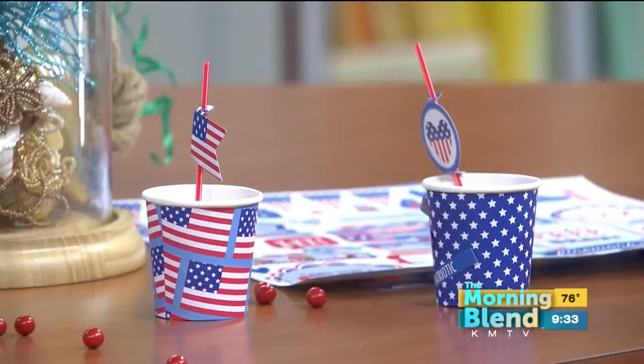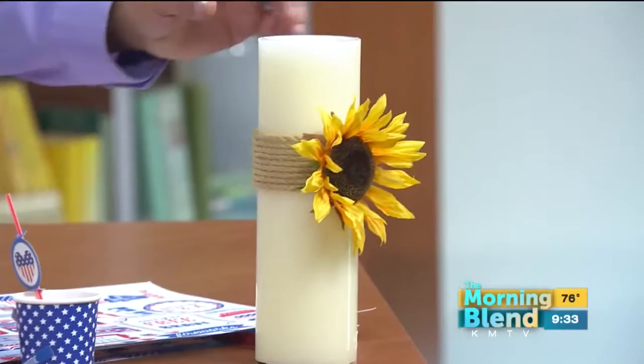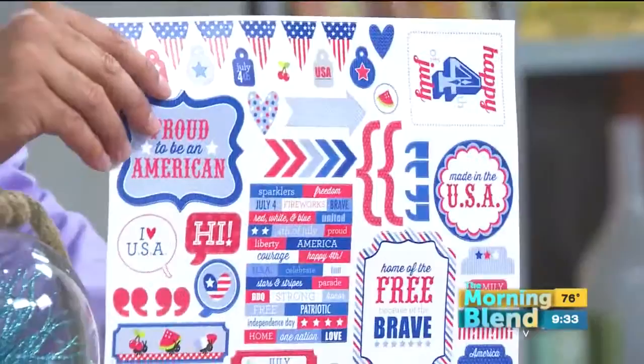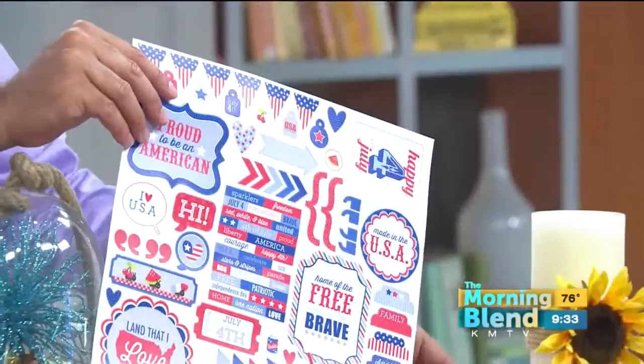And then a couple of other things here, Daniela. What is the candle on the end? The candle is just a pillar candle. It has a little bit of twine wrapped around it with hot glue and a flower on the front. And these are the stickers we were talking about for the cups — so it's so easy, all you do is put them on there. It's next to no effort. You could get kids involved and you don't have to worry about hot glue guns or sharp tools. You can change them for every season.